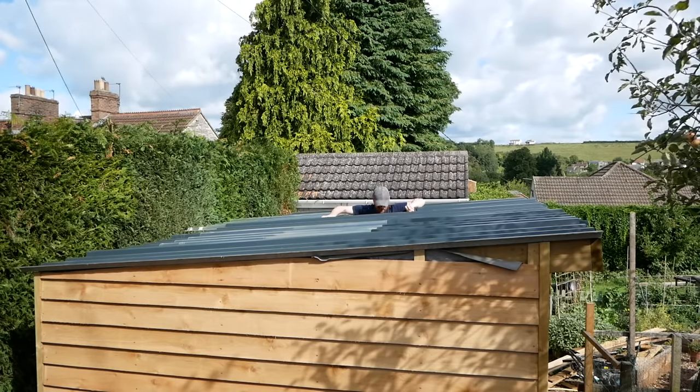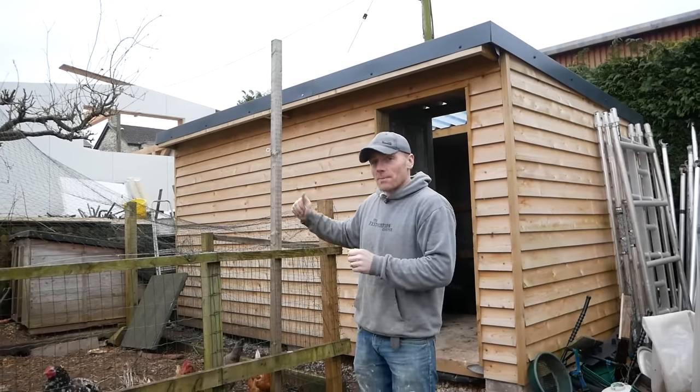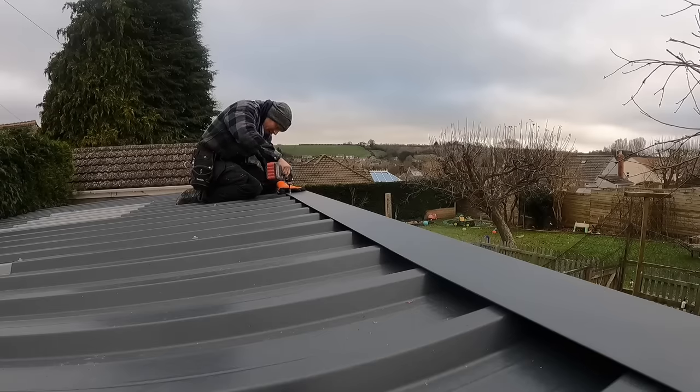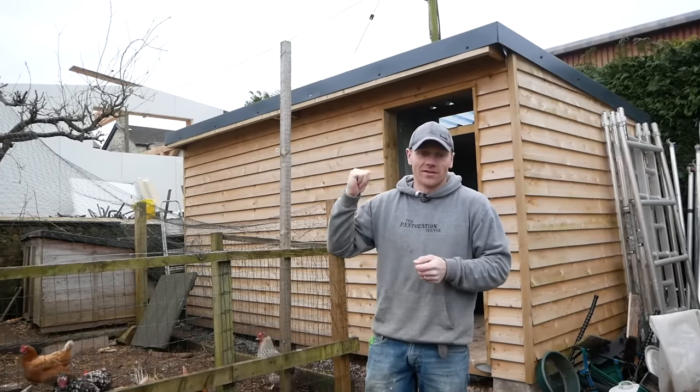Right, today's job is to get this roof fixed down. Hi folks, today we're going to be jumping back into an old project. This is the shed I built back in late summer last year and I finally managed to wrap up the roof on it. Let's jump straight into the build and then we'll have a look at this after.